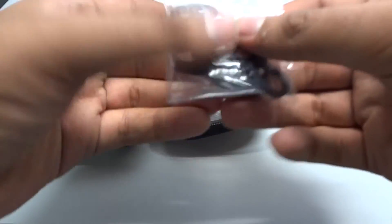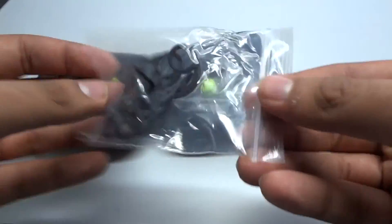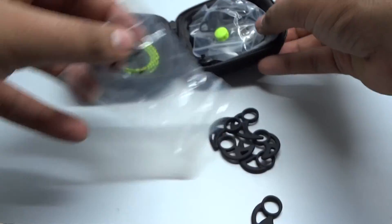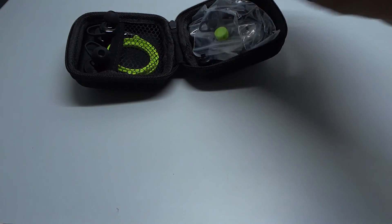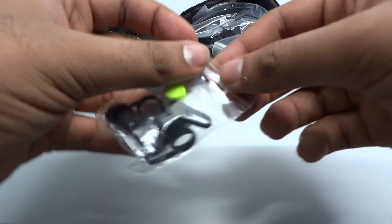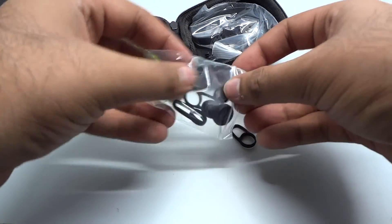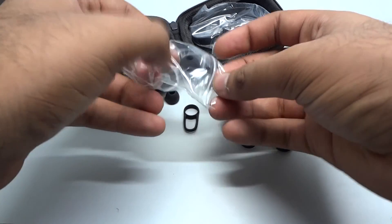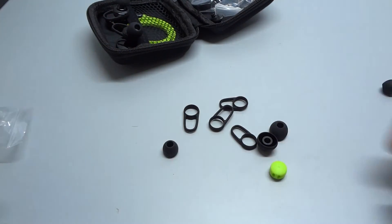First, we have ear hooks in small, medium, and large sizes, which are used to hold the earphones in place while jogging or running. We also have some more ear hooks, and a clip-style piece used to shorten the length of the wire if needed.